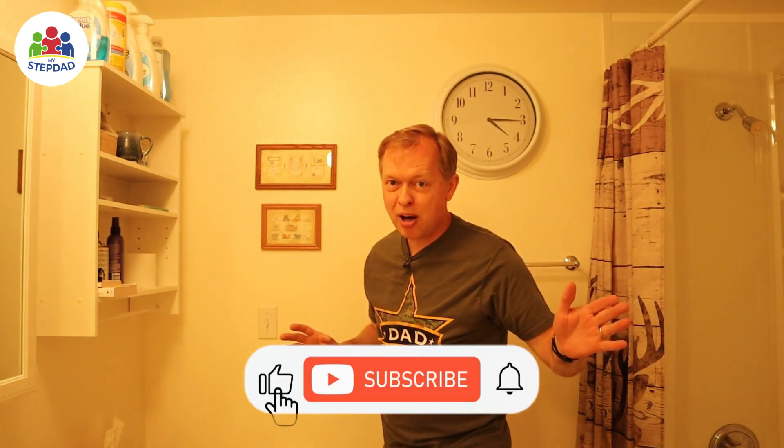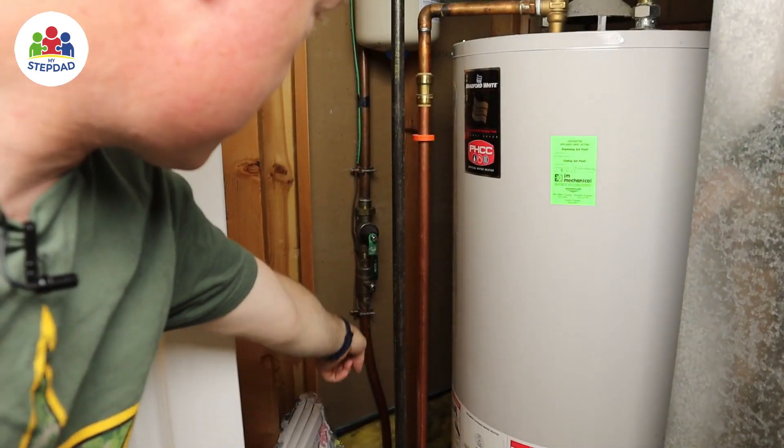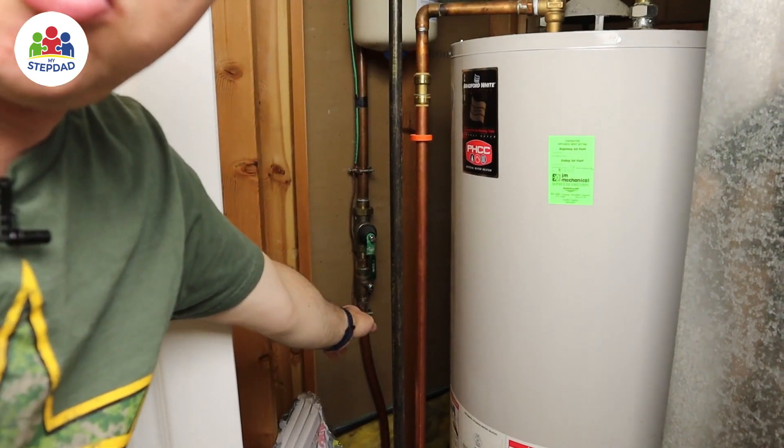Before you shut the water off to your house, you may want to use the toilet one last time. Once the water's off to the house, you've got one flush per toilet before the toilets won't flush anymore. In our home, the water main comes in right there and that valve shuts it off. You need to find the valve in your home.